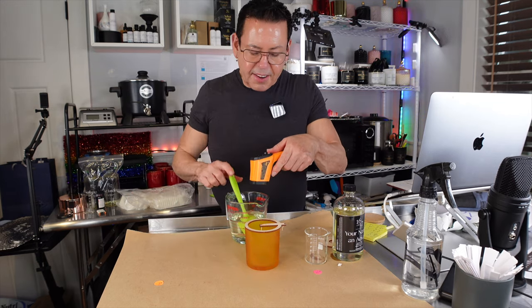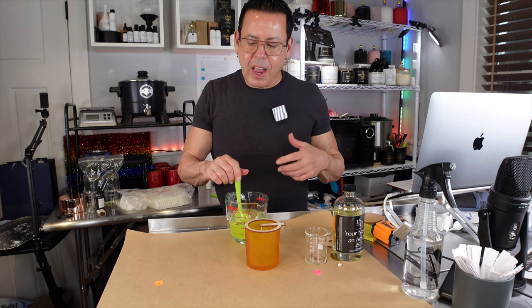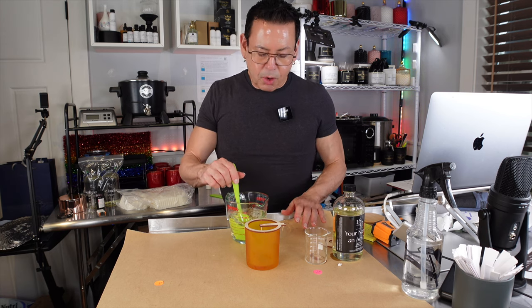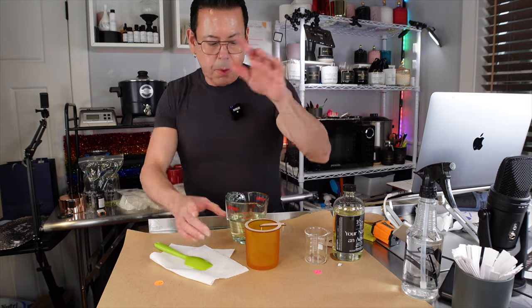I'm going to be conducting a hot throw test for this to give you my honest review and to see how it reacts. At around 185°F I want to see how the hot throw develops and how the candle looks. I'm not going to put any color — I'm just going to leave it natural. Time to pour!